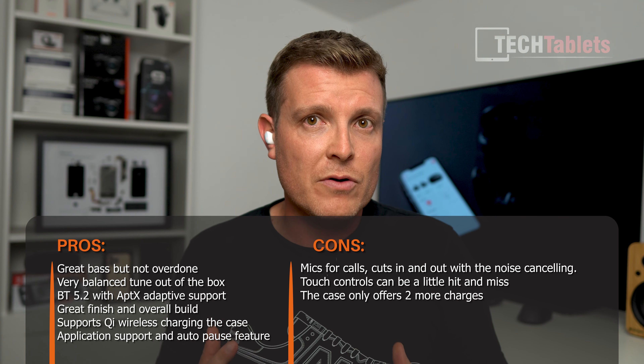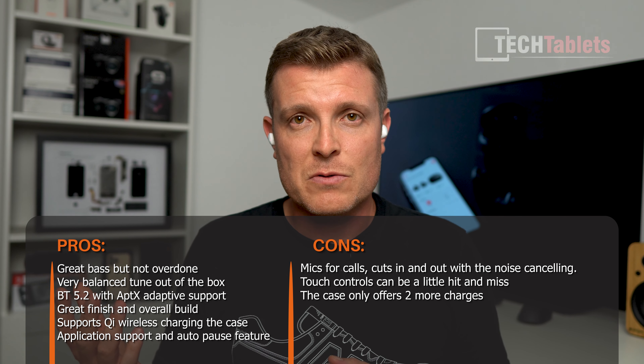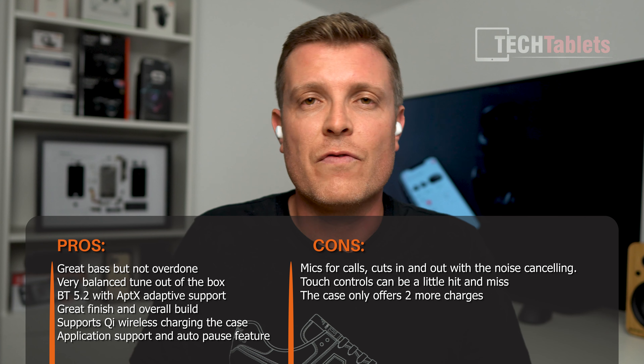Overall the sound quality is very well balanced and well-rounded — I'm impressed with the tuning from 1More, especially for the price. My only true complaint is the microphones — I wish they were better and hope 1More pushes firmware updates to improve mic clarity, as the ANC compresses my voice too much and causes cut-ins and outs. Battery runtime I'm getting around 5 hours 35 minutes versus the claimed six hours, which is fine. Turning ANC off gains about two more hours, and the case gives two extra charges — though I wish it offered three or four. Overall, a very comfortable, compact, portable earbud.